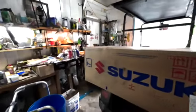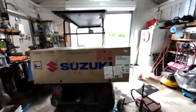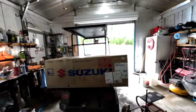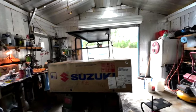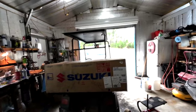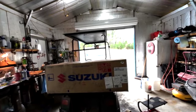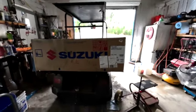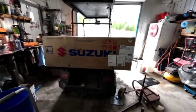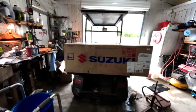The Suzuki six horsepower four-stroke motor is here. I've seen a lot of people on YouTube do a lot of videos on these motors. I don't know if this one is much different than those. Most of the ones I've seen are older than this one, but not by a lot, so I'm guessing they're going to be pretty similar.